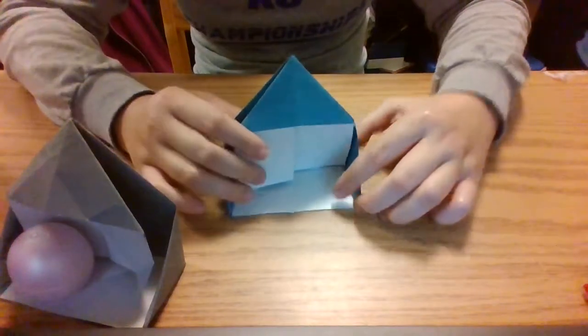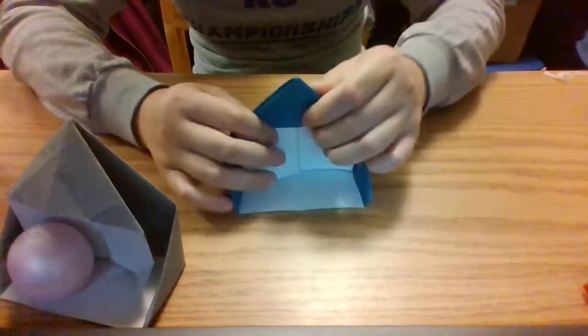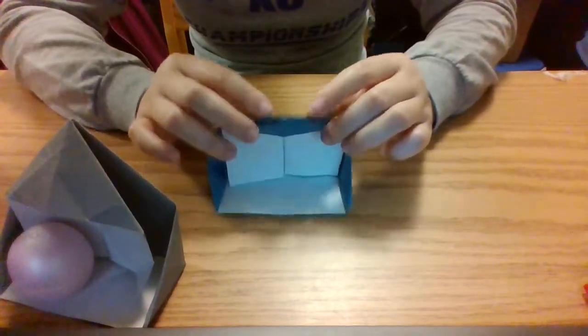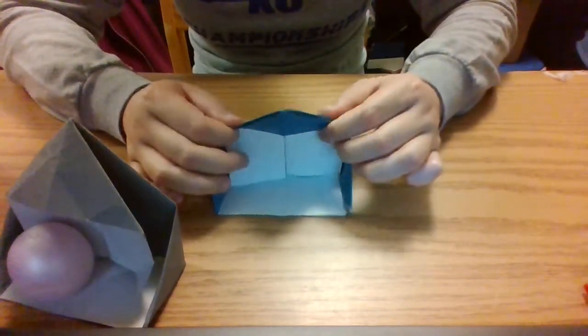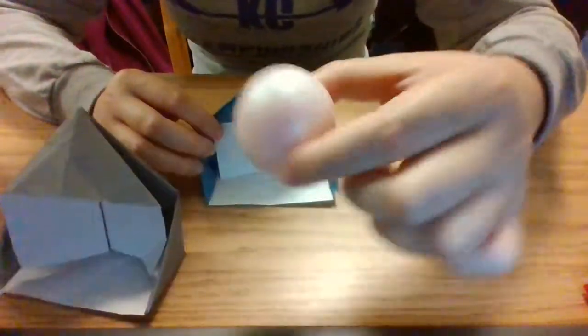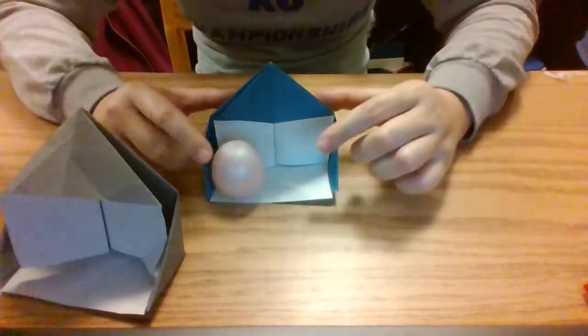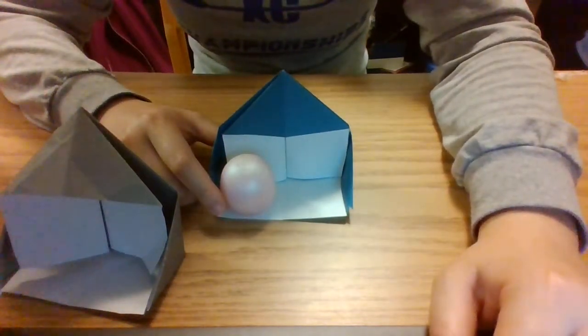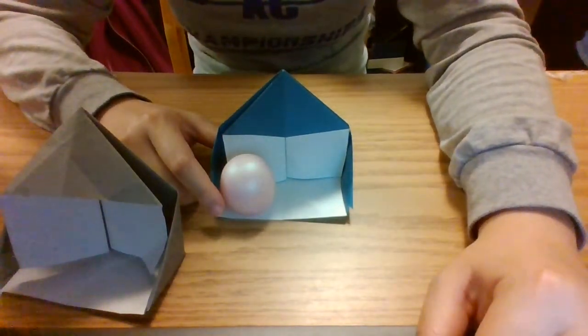Now sometimes it falls down because it's a little weighty in the back. So you can either fold your paper over a little bit and play a little balancing act, or you can place something heavy or like a little figure in your house. I hope you all enjoyed this. Thank you.